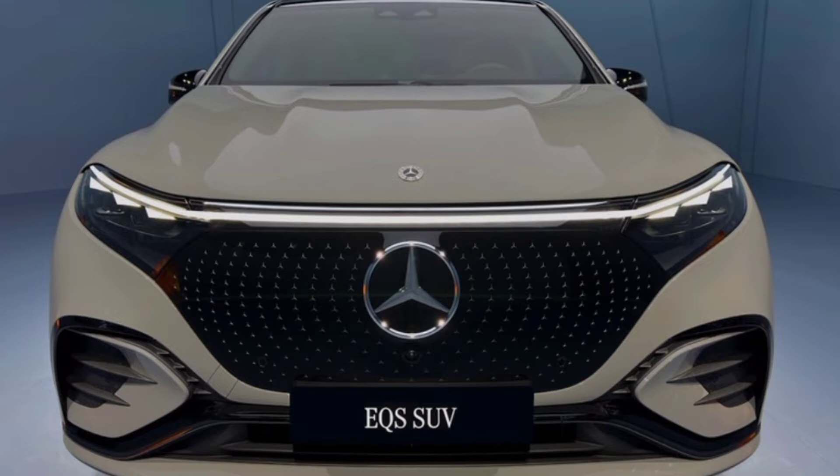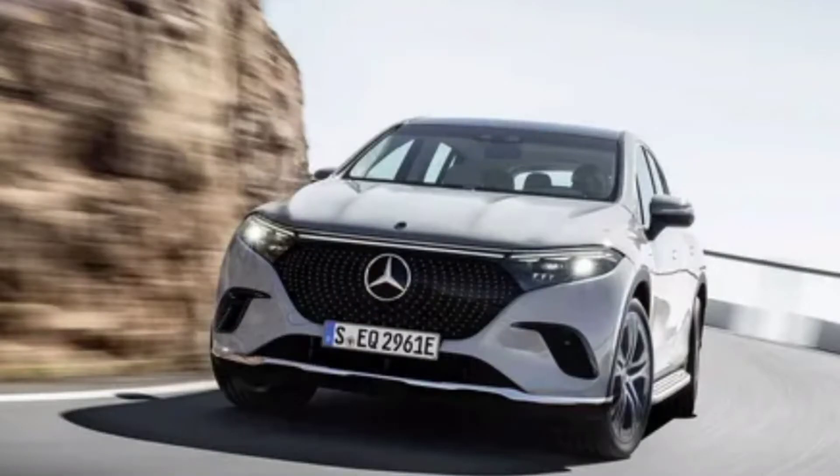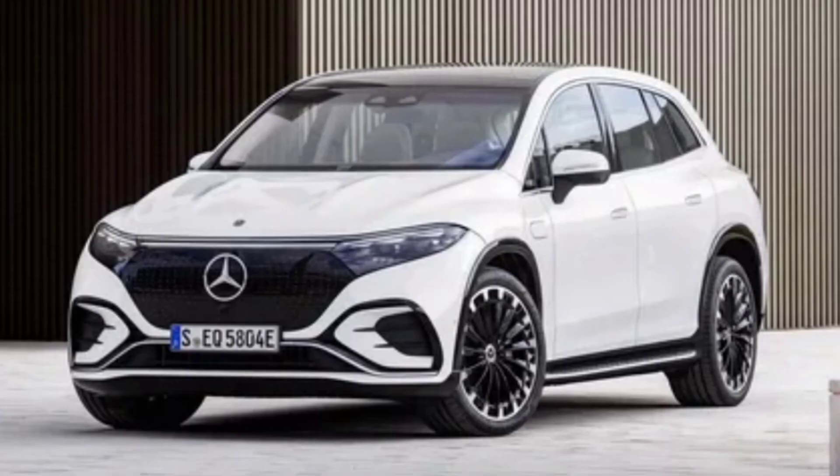Whether in single or dual-motor form, the X450 has 355 horsepower and 419 pound-feet of torque, both improvements over the X450 sedan's 329 horsepower and 406 pound-feet. The X580 SUV's stouter dual-motors produce a combined 536 horsepower and 633 pound-feet, up a similar amount over the sedan.